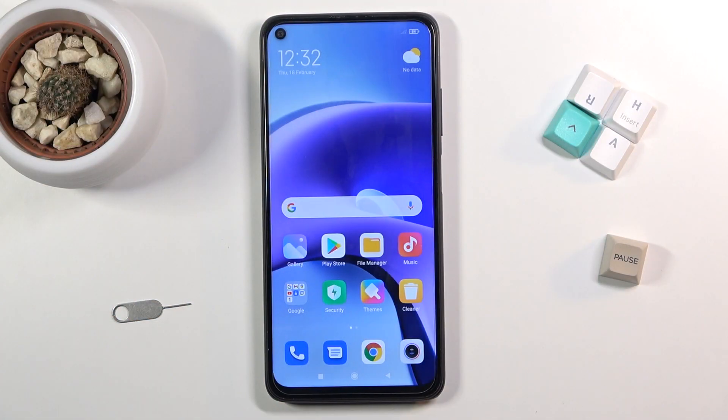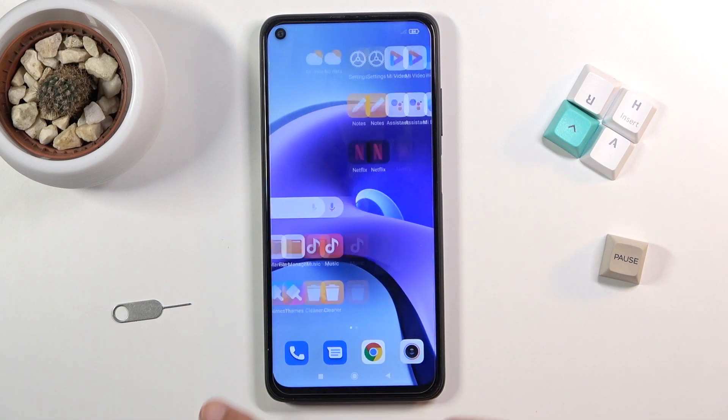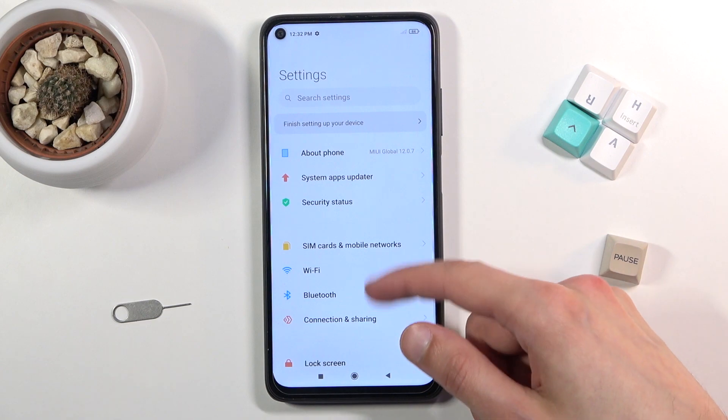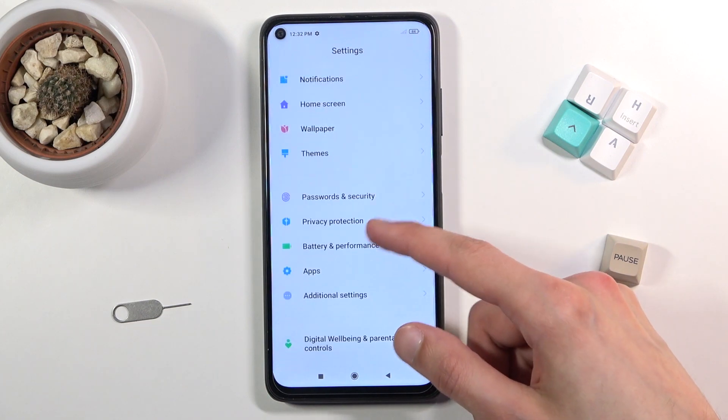Welcome, and from me as a Redmi Note 9T. Today I will show you how to format your SD card. So to get started, we will want to open up Settings. From here, scroll down to Storage.